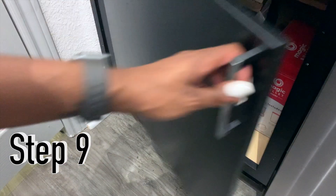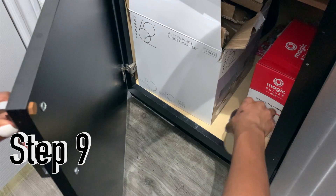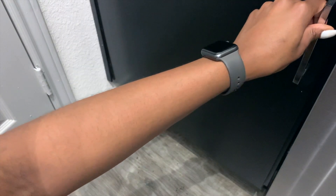Step nine: go ahead and place that mason jar in a dark area for one whole week.